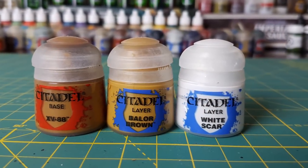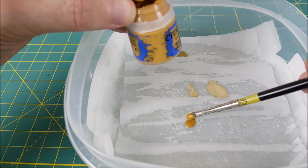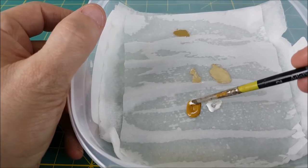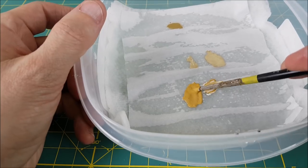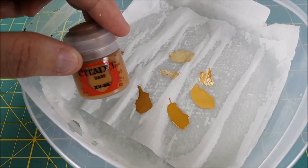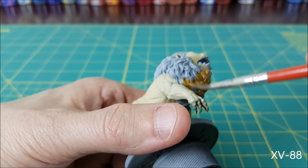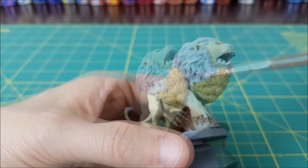Next I'm moving on to the lion's mane. I'm using three colors for this. The primary color will be Baelor Brown. For the highlight color, I'll be using a 50-50 mix of White Scar and Baelor Brown. For all the gray areas of the mane, I'm going to be using XV-88. I'm using a wet palette, but it's definitely not necessary — mostly just to keep paint from drying out and for easy cleanup. Starting with the darkest color, XV-88, I'm painting all of the gray area, which is the bottom third of the mane. My paint is about two to one, paint and water, kept pretty thin so it doesn't clog up the mane and cause a loss of detail.